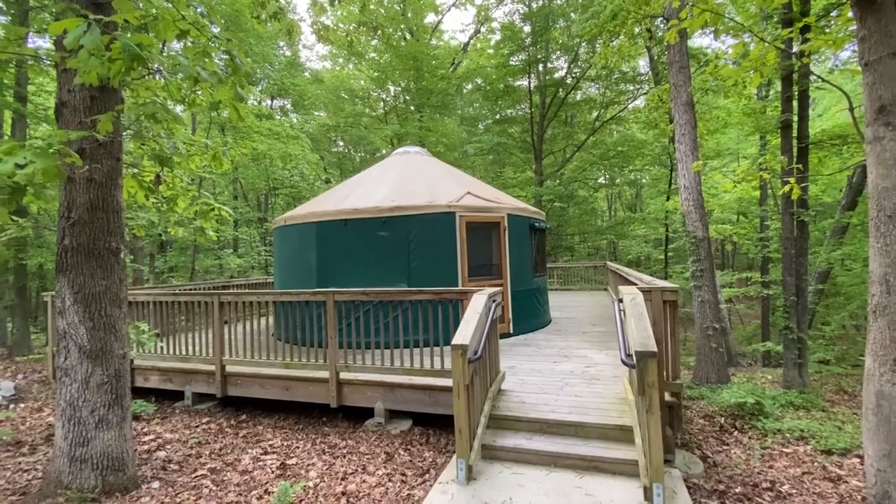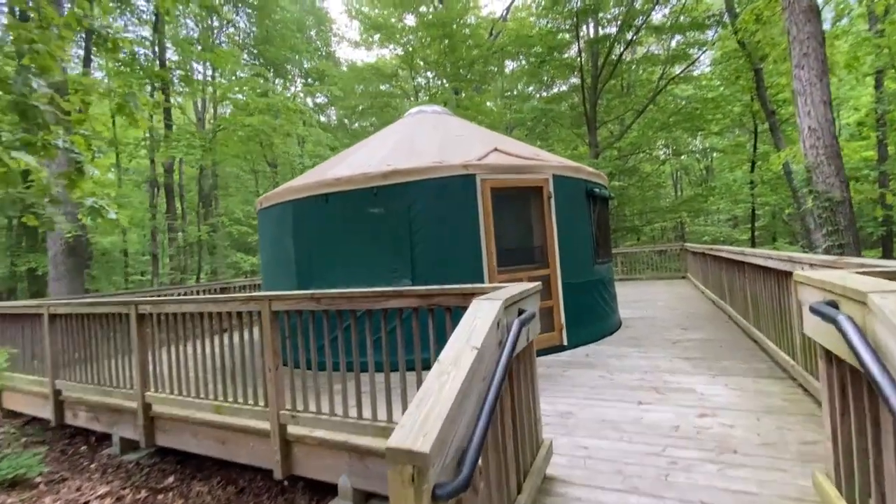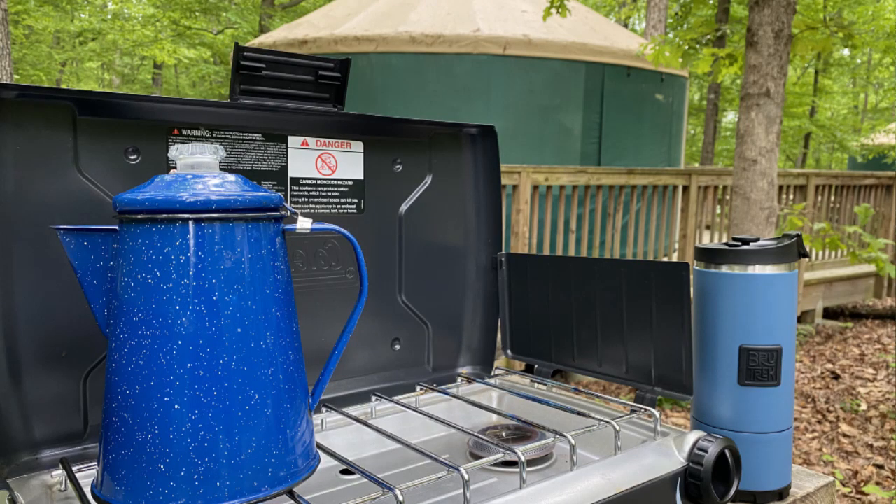It has a huge deck that wraps around it, and that's really nice — you could sit out there in your camping chairs. I think this is a great way if you want to test the waters with camping and not invest a lot of money in a tent and all the equipment that goes with it, or a camper. This is a great way to just try it out and see if you like it. The other thing to bring along would be your food — you probably need a cooler. There's no refrigerator. And maybe some way to heat food, like a Coleman grill, to make your coffee in the morning.